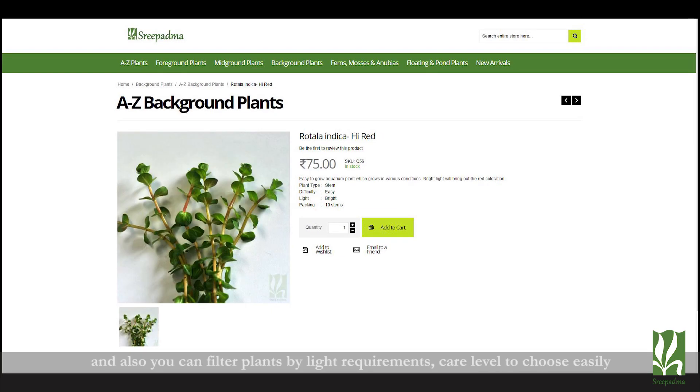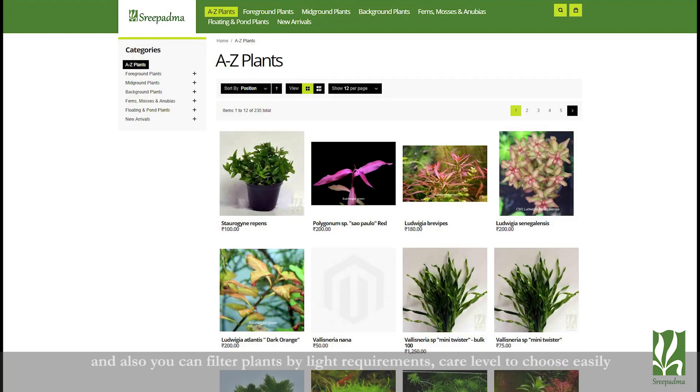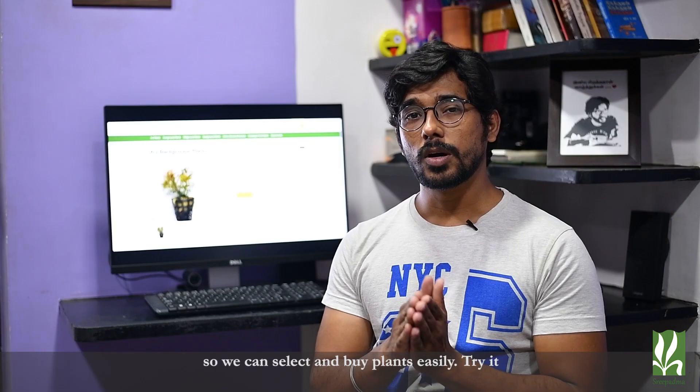If you want to see the light conditions, what the fertilizer needs are, what the lighting needs are, and what the filter options are, you can easily select and purchase the plants online.